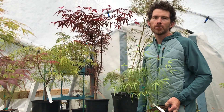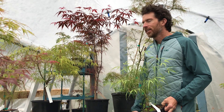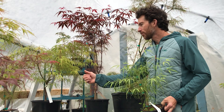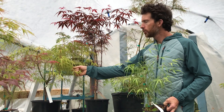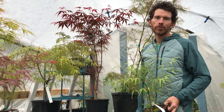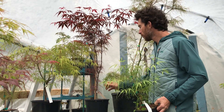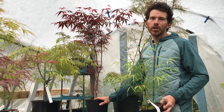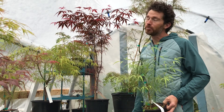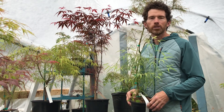You can find these trees on our website at simplyjapanesemaples.ca. In episode 7 on our channel we featured Koto no Ito, so you can have a look at that. In future episodes we're going to feature other bamboo leaf style Japanese maples and hopefully do some more field trips. Please like and subscribe if you like this video — that helps our business get discovered and helps us continue to bring videos to you as well as bring these great trees to your doorstep. Look us up at simplyjapanesemaples.ca and we'll talk to you soon.